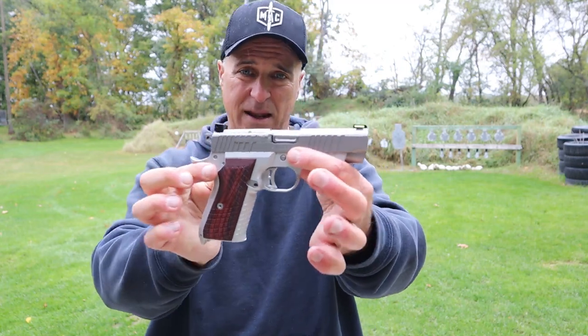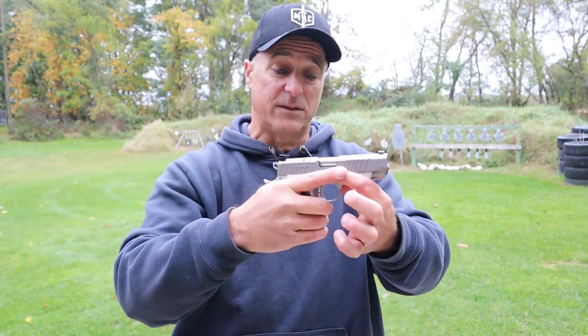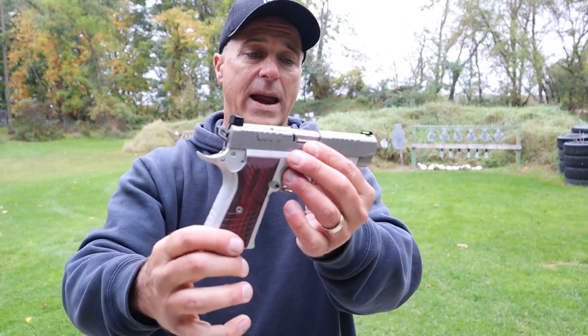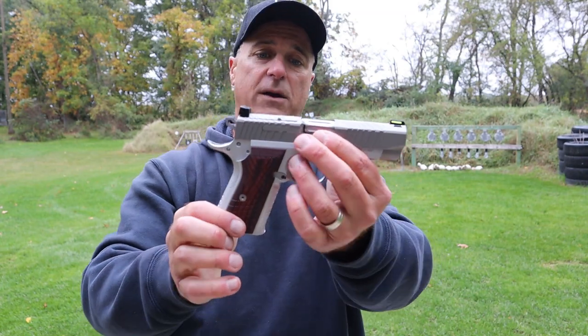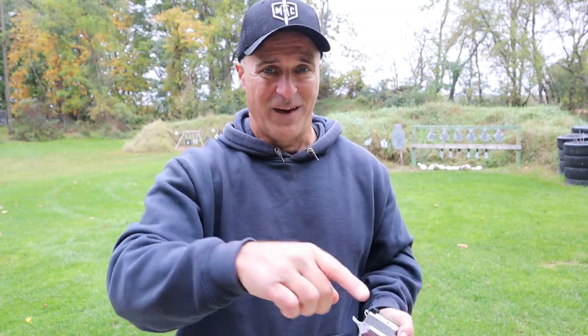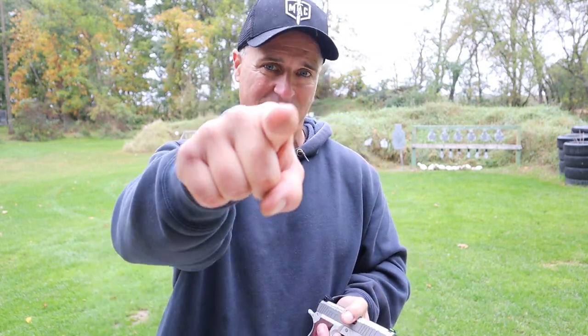Kimber did a great job with the KDS 9C. I wanted to get it after the NRA show — it was new then and it's still under a year old. They're making their way out and Kimber fans should be excited about this because it is a very nice shooting pistol. If you like videos like this please subscribe and share, and I always appreciate the thumbs up. Thanks for watching and you guys be safe.